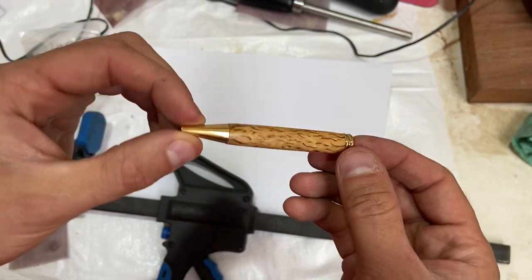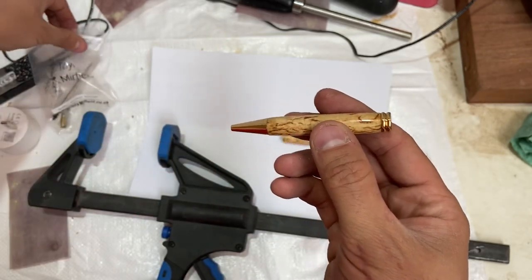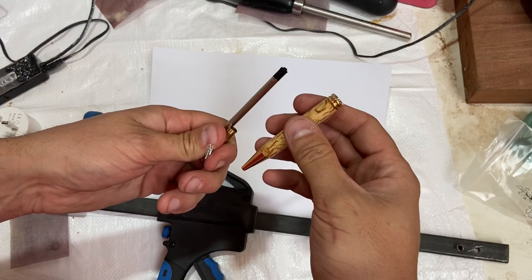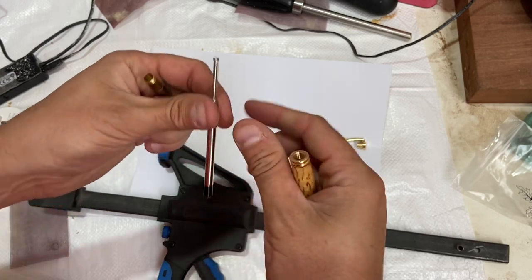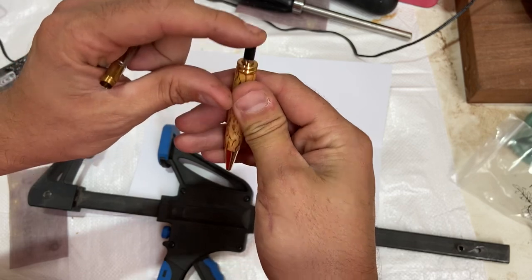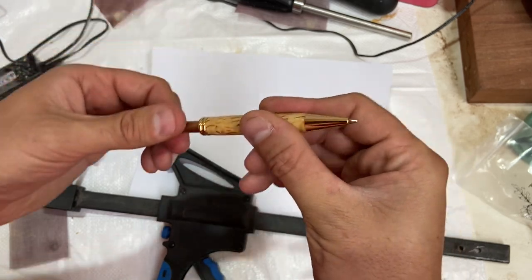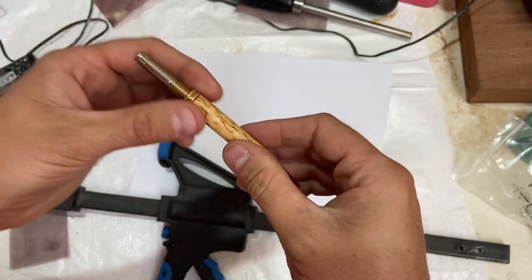This section is now almost complete. The only bits we need are the spring, the mechanism, and the refill. We're going to put the spring on the end of the refill, and that's going to go straight in. Just making sure it comes out okay. Then the mechanism screws into that part there, and what you should now have is a nice clean twist.